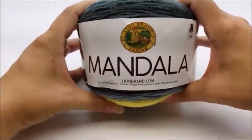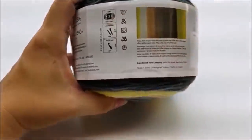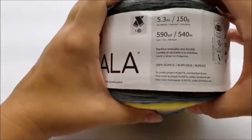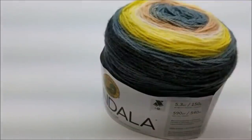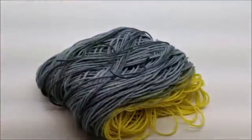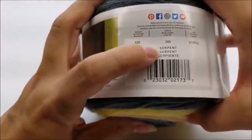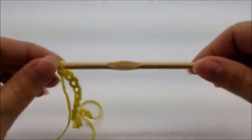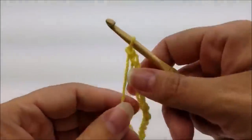For this project I used a Lion Brand Mandela yarn, which is a number three lightweight yarn. There are 590 yards in this skein and one skein will make a scarf. The colorway I'm using is called Serpent. I'm going to be using a size H, which is a 5 millimeter crochet hook.